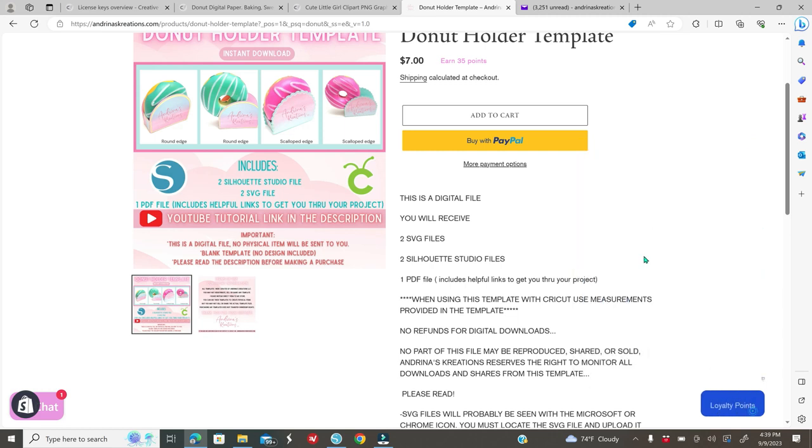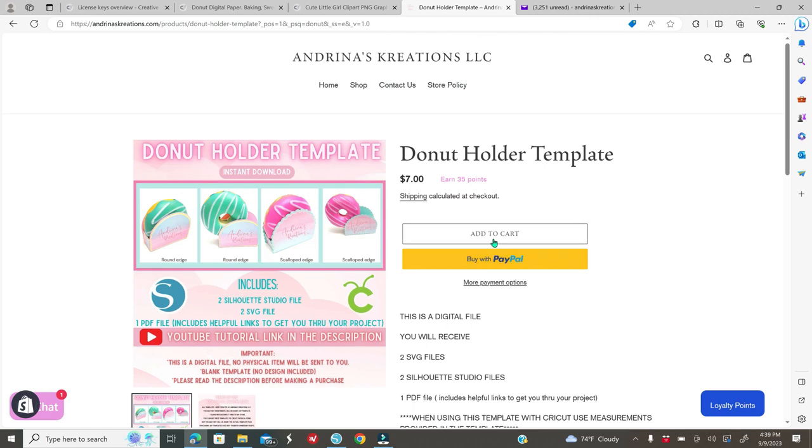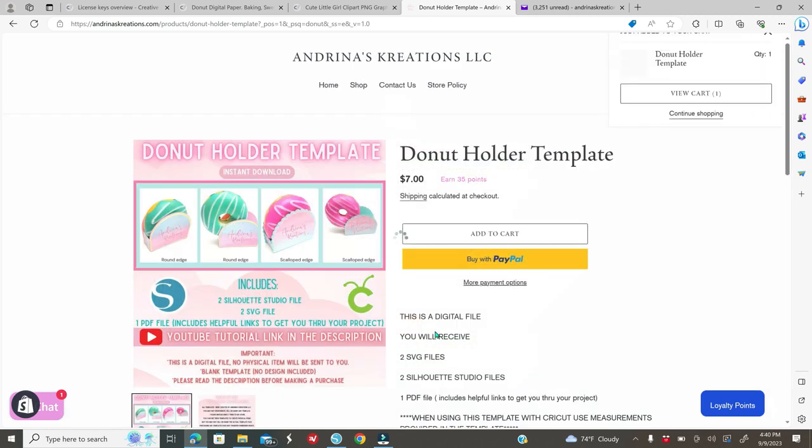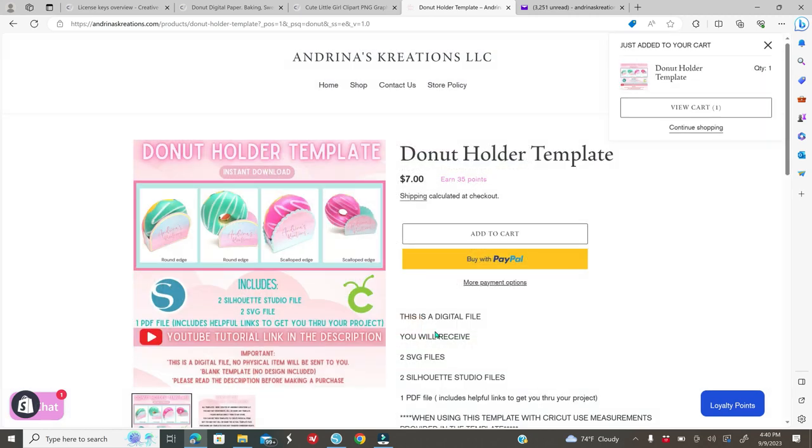When you click Add to Cart on my template, a pop-up message will appear — please do not skip it. It will let you know that you must unzip the folder to access the files. You cannot double-click a file and have it automatically open in Cricut. You must first open Cricut Design Space, go to Upload, and upload the SVG from within Cricut. Once you understand all this, click 'I have read and understood' and it will go to your cart.